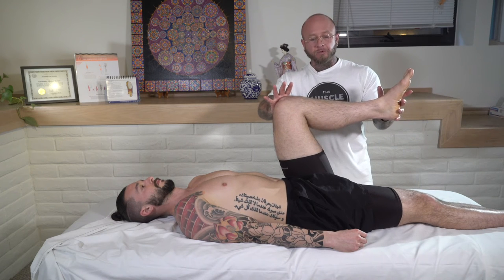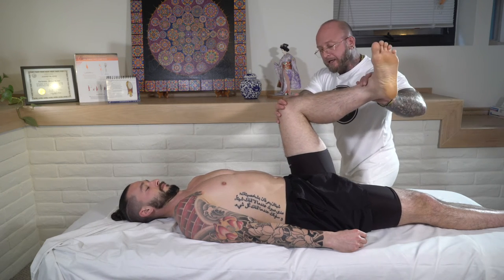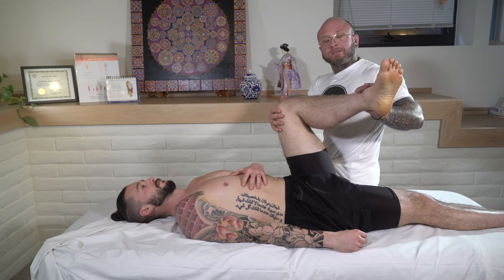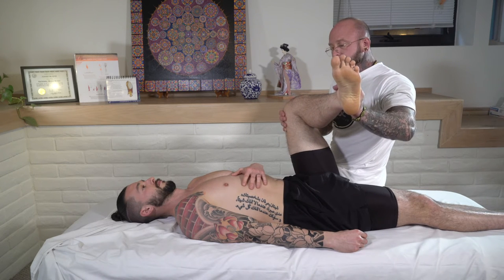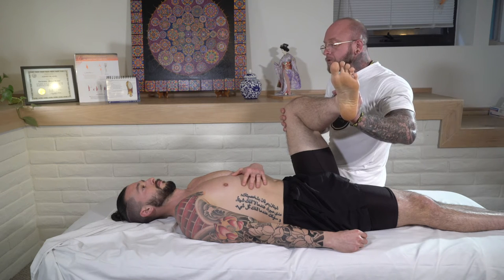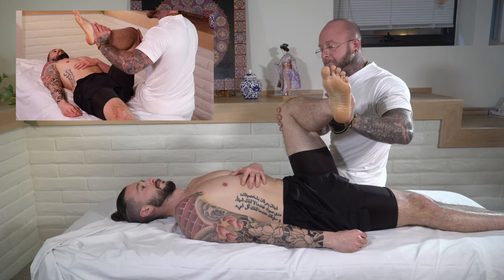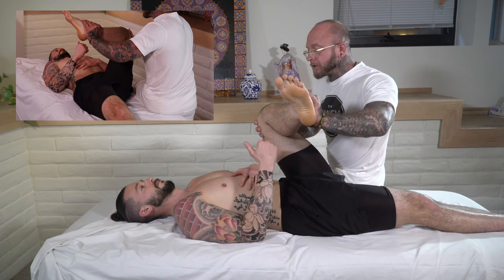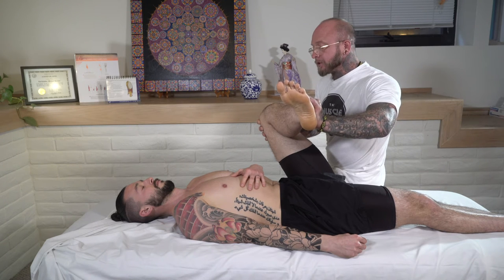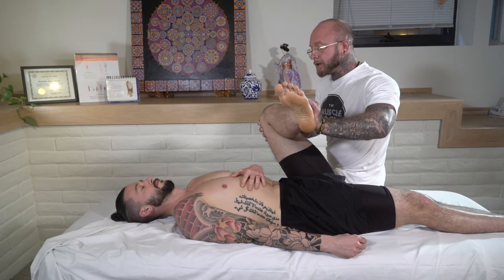For this next stretch, bring the leg up into a 90-degree position and actually rotate it outwards. Place one hand on the chest and have a comfortable seat on the table. Rotate outwards to about the end of resistance, then push towards the chest and ask them to let you know when they reach the edge of the stretch. We're not going to apply any PNF here — just hold it for five, four, three, two, one, and relax.